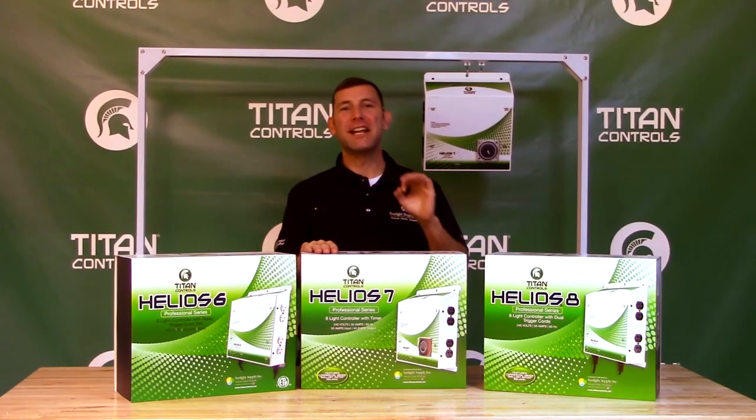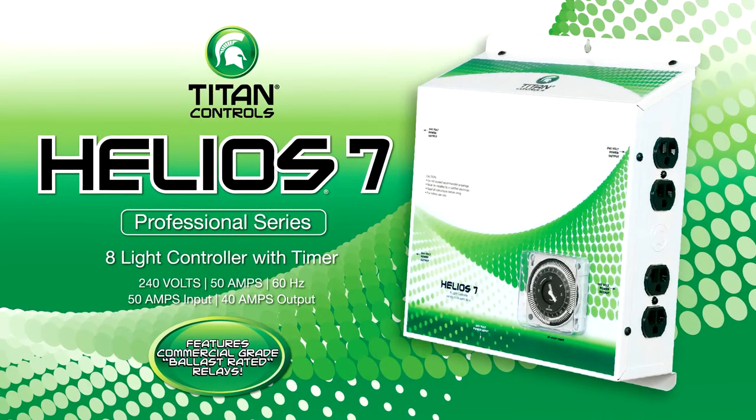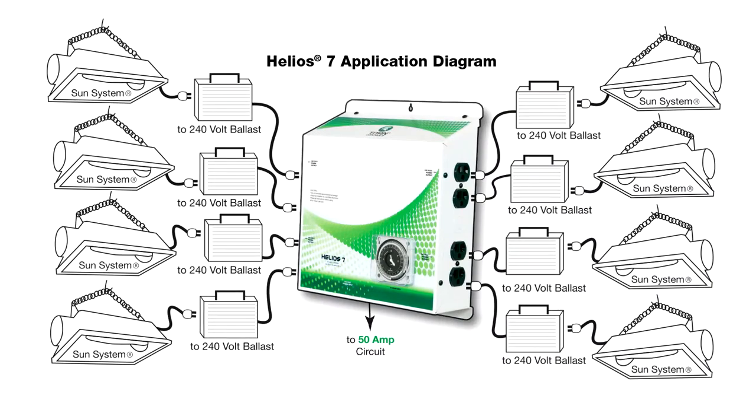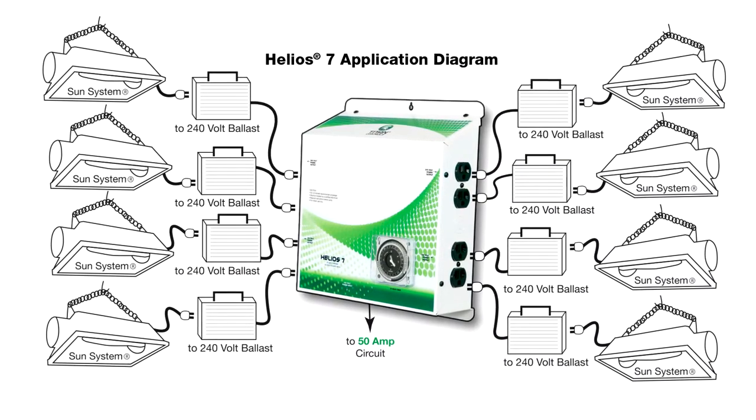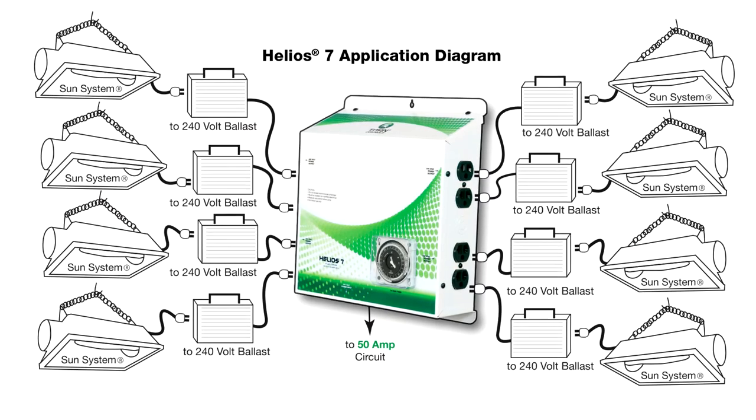Next we have the Helios 7, an 8-light 240-volt controller with timer. The Helios 7 makes controlling your 8-light setup super simple by building the 24-hour timer right into the controller. Simply plug your lights in, set your lighting schedule, and you are good to go.